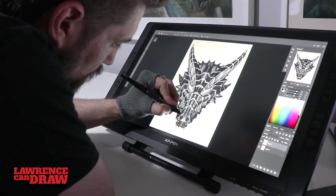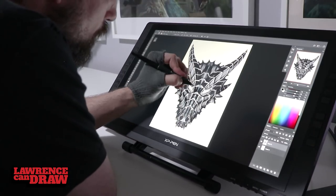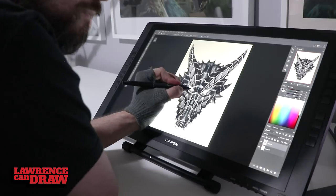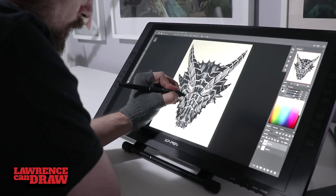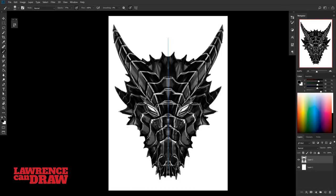As long as you keep turning that symmetry tool off now and again and doing a few details without it, you just help make sure that it doesn't look too symmetrical — which is actually a good thing.